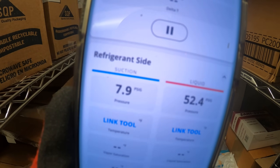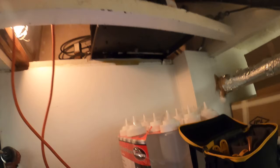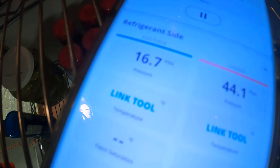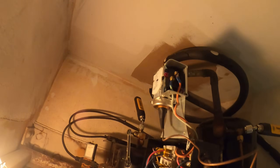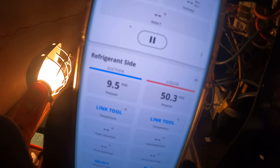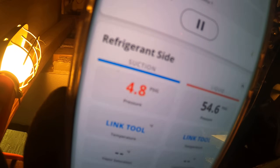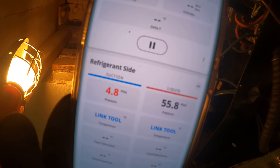It just started! 15 PSI back pressure... 7, 5... just shut off. I know those pressures were low — it must have gone off on low-pressure control. It did start though, and now it's equalizing. Once the pressure comes back up it's going to start again. 55 pound back pressure — this water is freezing. But we did get it to start.